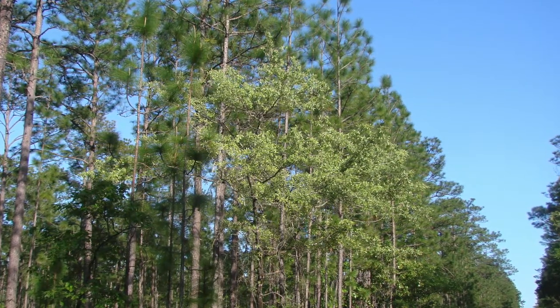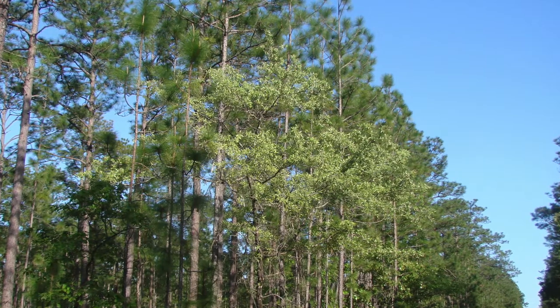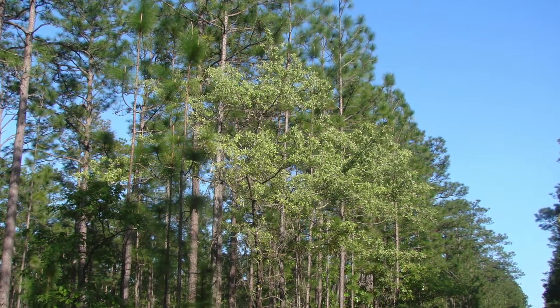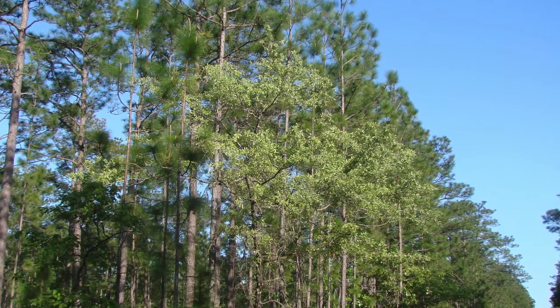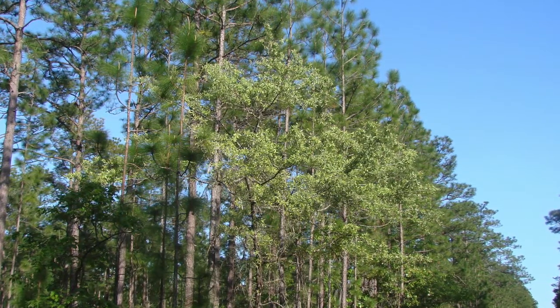Quercus encana is distinct because it has this very glaucous foliage that you can see against the backdrop of these longleaf pines. It stands out as this pale green color, even from far away.